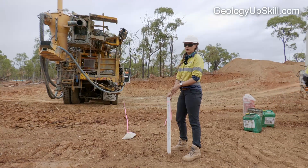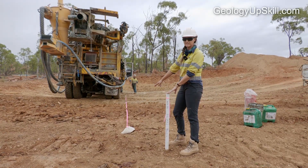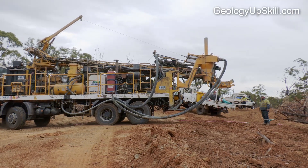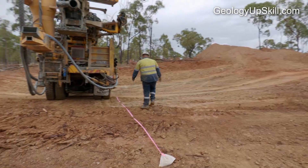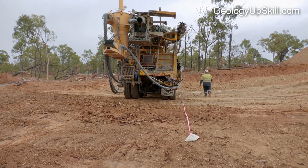So we've lined up the hole on a 95 degree azimuth, using some weighted calico bags with flagging tape. Most rigs are mounted to drill from the back end of a truck. The drill will back up the truck until the bit is aimed at the collar peg and the rig is parallel to the tape. Once it's in position, double check it by sighting along the edge of the rig with your compass.